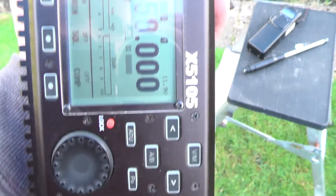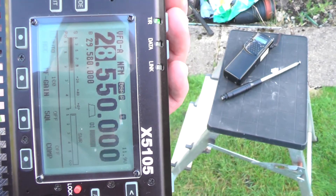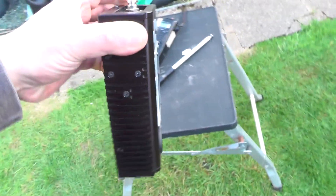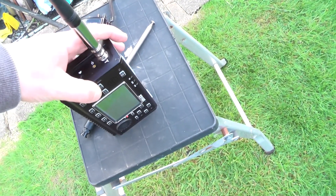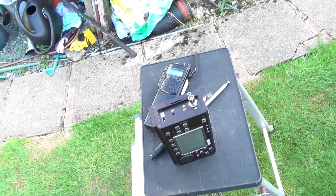The bar graph at the top there was going up and down like crazy, like you're on sideband, but it means I'm on FM. So let's swap the antennas over to the other one and see what it's like.